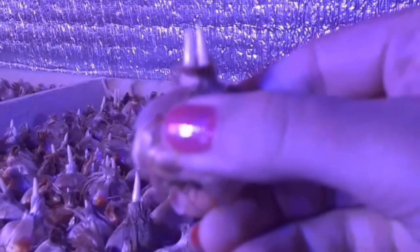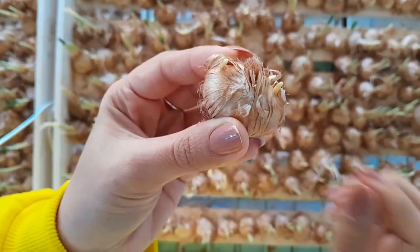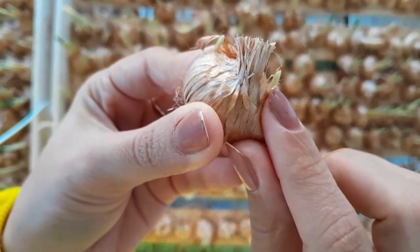At this stage, the sprouts start to grow and we must separate the lateral sprouts.